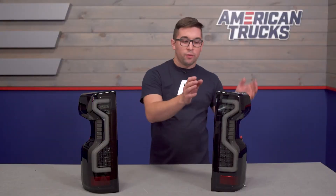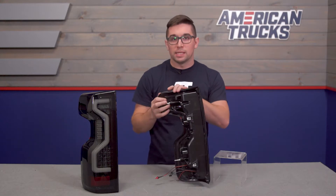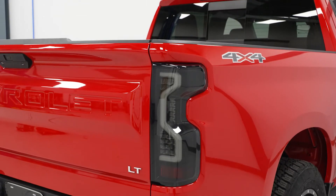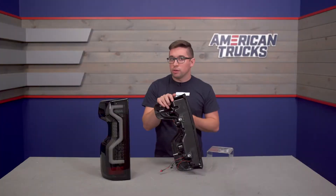Construction here is pretty standard. You've got ABS plastic for the outer housings with polycarbonate for the lenses. Beyond the standard properties of polycarbonate — its impact resistance and strength — these have a special protective coating to help prevent against UV light damage, such as yellowing and oxidation. It's a nice little extra not something you find on a lot of other options.